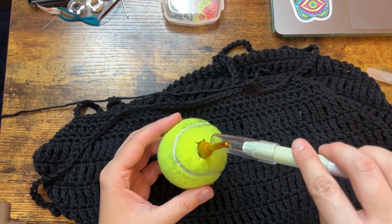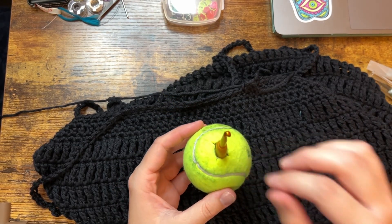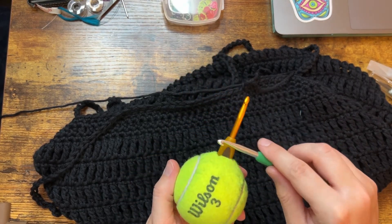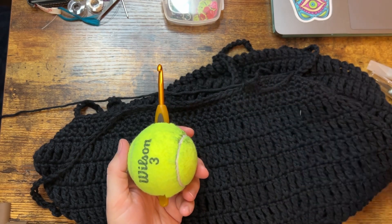Then I had to shave a little bit off of the sides as well in order to actually properly fit a hook in, because I initially was putting my other Clover hook in. This is Clover as well. These are both a 5.5 millimeter.